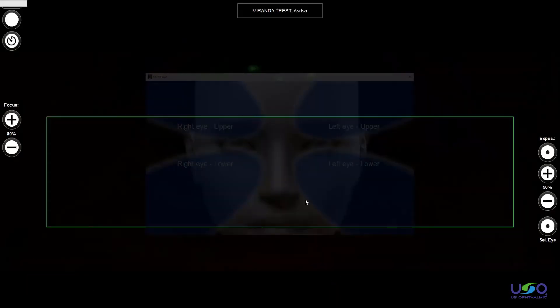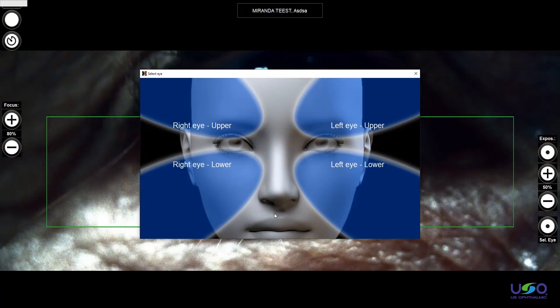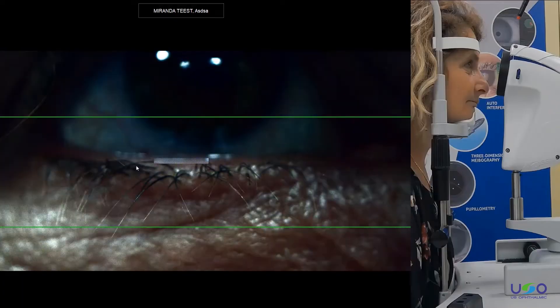Starting meibography. Remember that now you don't have to just select right eye or left eye, but we have right upper and lower, left upper and lower. Of course we can analyze all the lids — it depends on the use of the doctor. I will do a right lower detection.